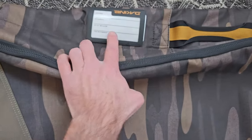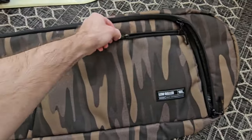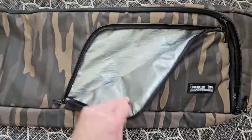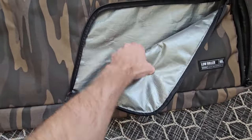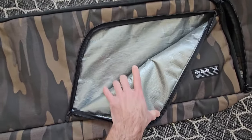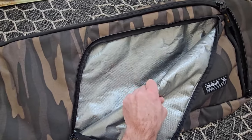On the side here you've got a luggage tag and another handle. From the top you've got a pocket lined with a tarp-like material so if you're throwing wet gloves or other wet things in there it's not going to get the material wet on the outside.